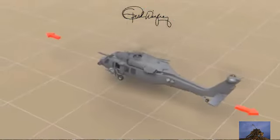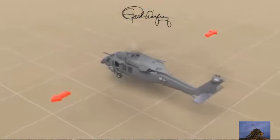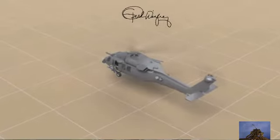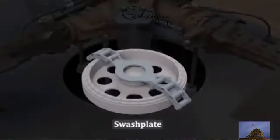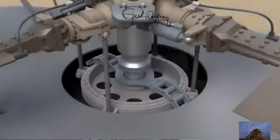Another thing about the tail rotors is that each of the four blades can also change their pitch, which changes how much airflow there is. Increase the pitch if you want to turn to the left, and decrease the pitch if you want to turn to the right.